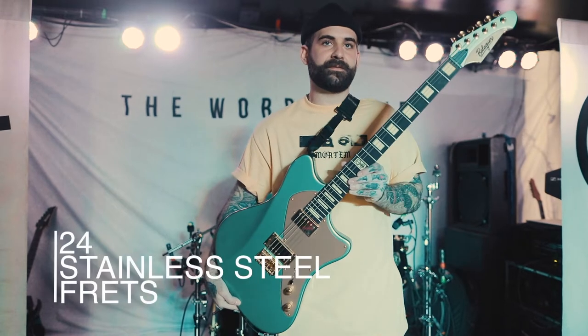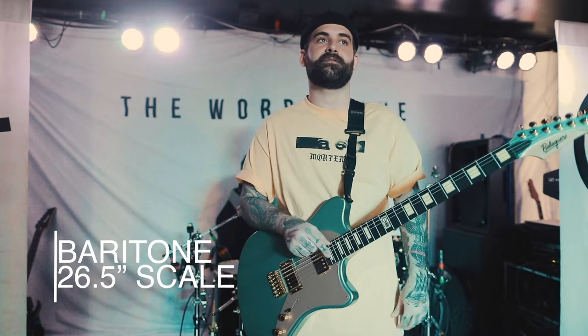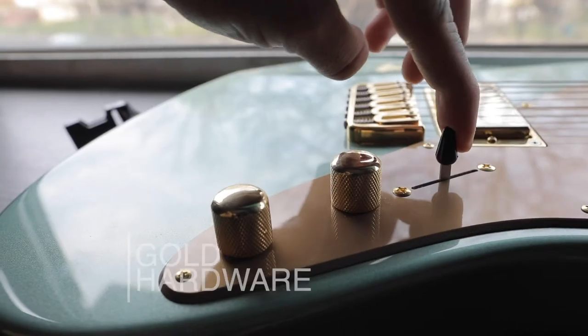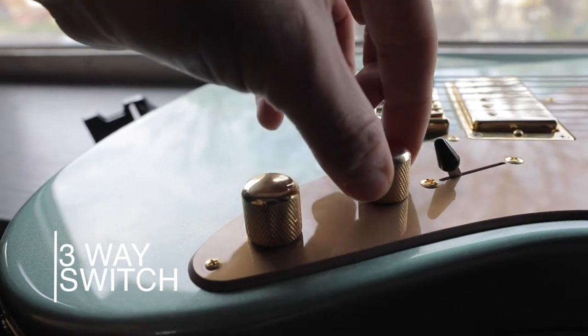It's 24 frets, stainless steel frets, and it is baritone, so we have a 26.5 inch scale on that. Gold hardware, we got a three-way switch, toggle switch on here with the coil tap.